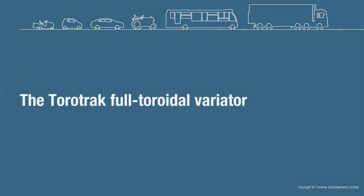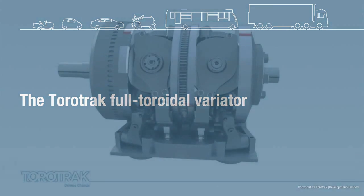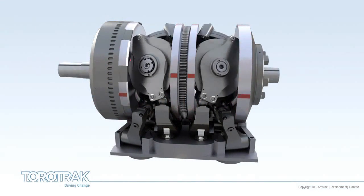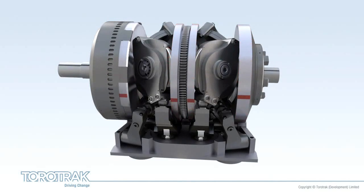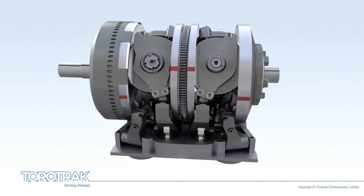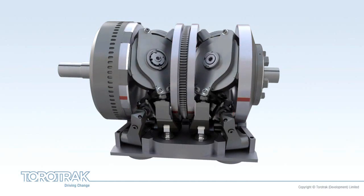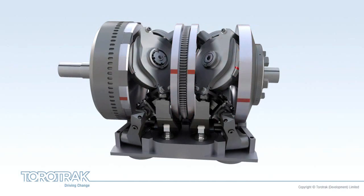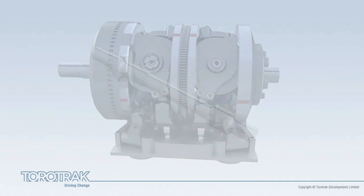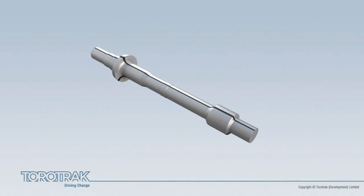The Torotrack Full Toroidal Variator. The full toroidal variator is the core of Torotrack's technology. This animation will show how a typical variator is constructed and works, based upon a twin-cavity, six-roller configuration. The variator is built around a shaft, which is driven by a power source, for instance an engine or motor.